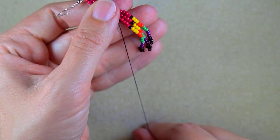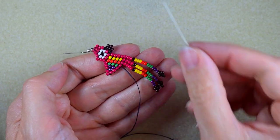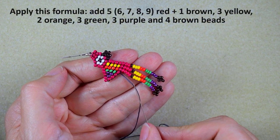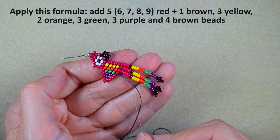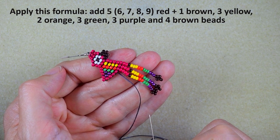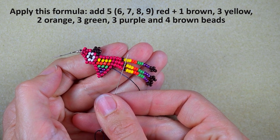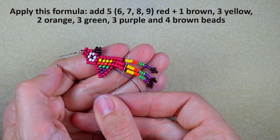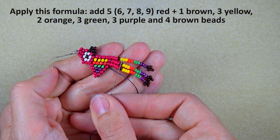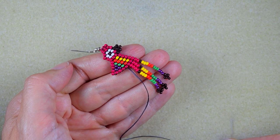From now on I will write the formula at the top: five plus the familiar sequence, six plus the familiar sequence, seven plus the familiar sequence, eight plus the familiar sequence, and nine plus the familiar sequence of one brown, three yellows, two orange, three greens, three purple, and four brown beads. I'll do this off camera and I'll be back.